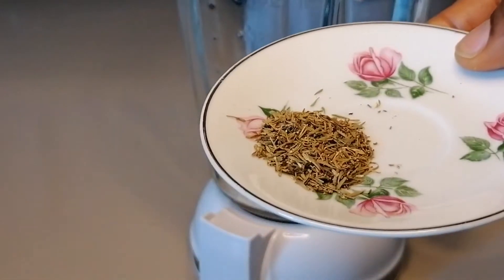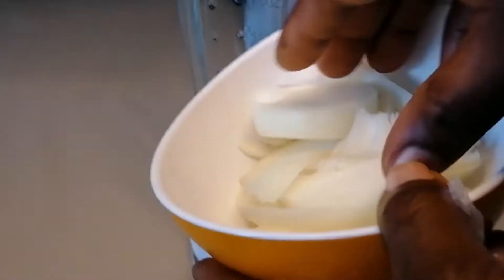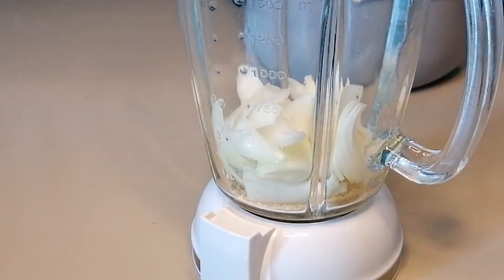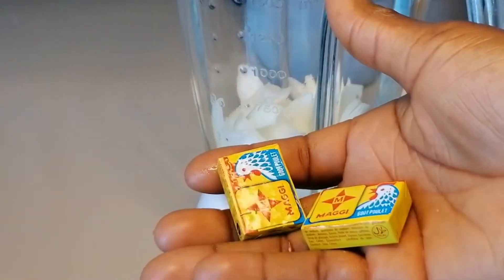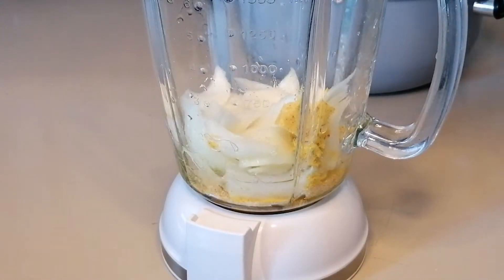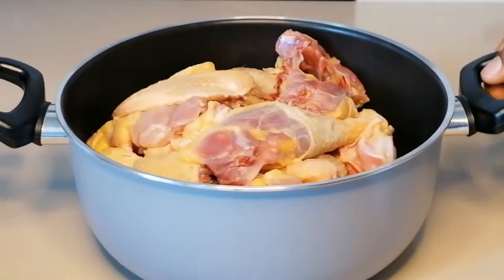Some dry thyme, fresh onion, and two chicken seasonings. I'm going to add everything into the blender, add in a little water, and blend.